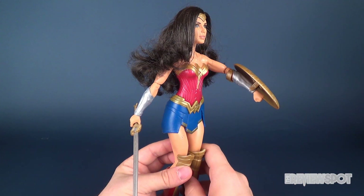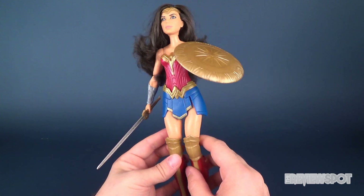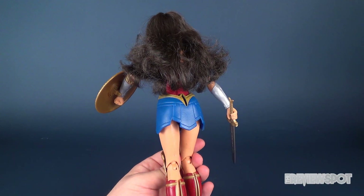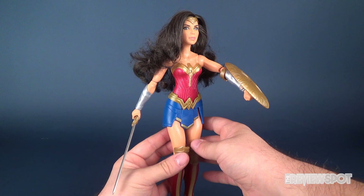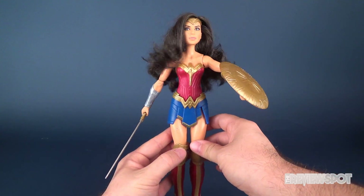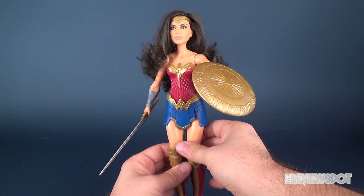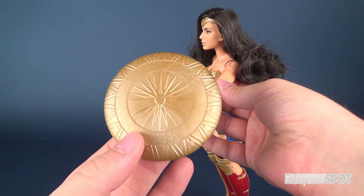This was one of the pieces I got inside and I wanted to have a look at it independently. It is Wonder Woman, and initially I thought it was more like a Barbie, but it's not so much a Barbie because it doesn't have as much poseability as a Barbie and it does rely more on a gimmick. I'll show you the gimmick in a second — she does come with two accessories.